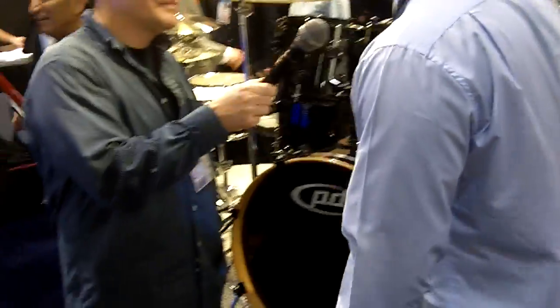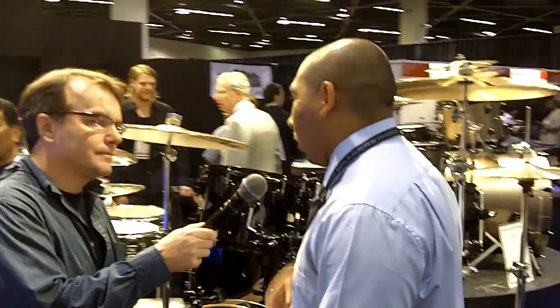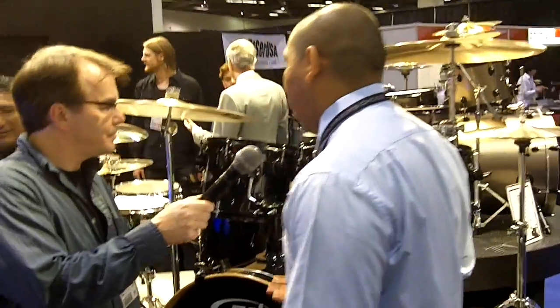It has a 22-inch bass drum with 8, 10, 12, 14, and 16-inch toms, and a 5 by 14 snare. Really cool maple shells — everything sounds amazing.